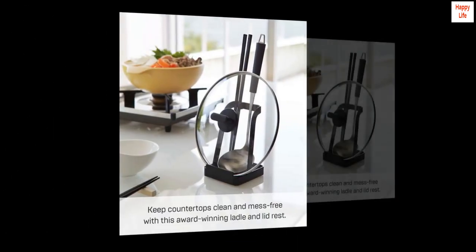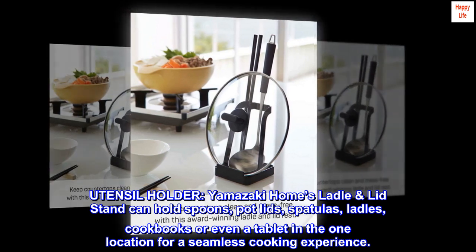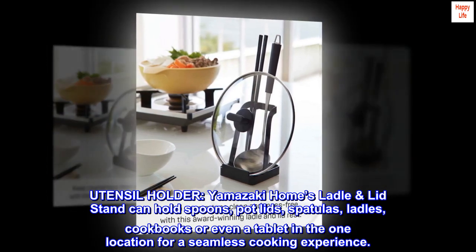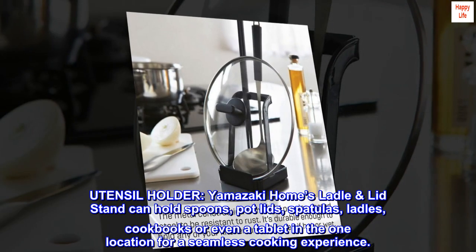Steel utensil holder. Yamazaki Home's ladle and lid stand can hold spoons, pot lids, spatulas, ladles, cookbooks, or even a tablet in one location for a seamless cooking experience.